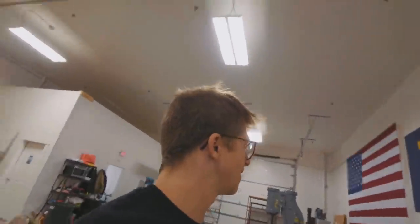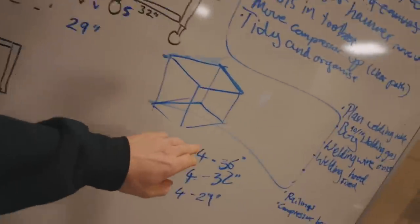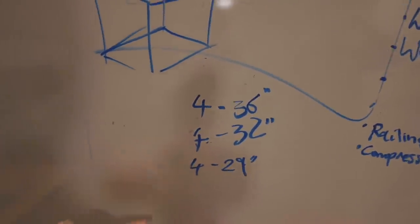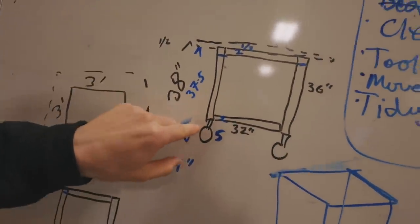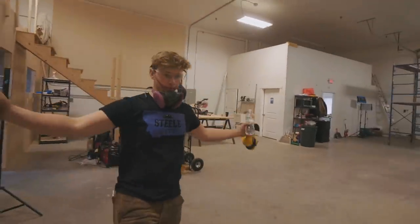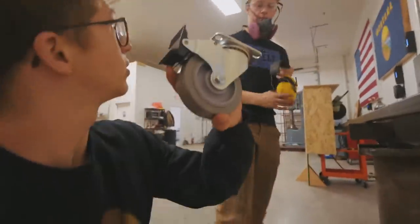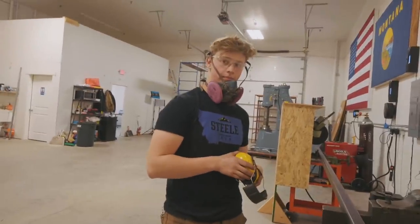I was actually gonna talk about the plan. Here is how we're gonna do it — we're gonna have two frames like this. We're gonna cut four 36-inch sections, four 32-inch sections, and four 29-inch sections, because that's gonna give us a 38-inch table height, allowing for the five-inch caster height. We have some super duper beefy casters right here. This should be lovely for the welding table — we can scoot it around or lock it down. The steel is lined up and ready to get cut on Will's beefy chop saw.